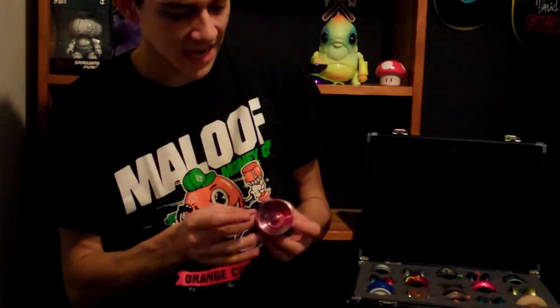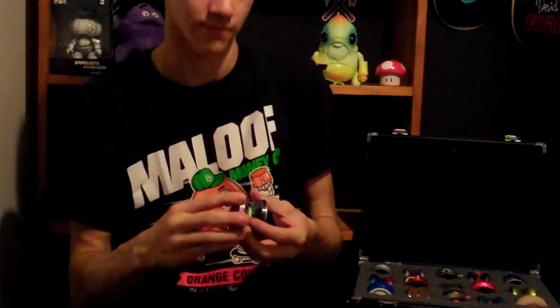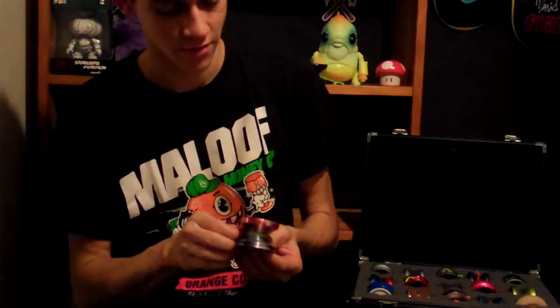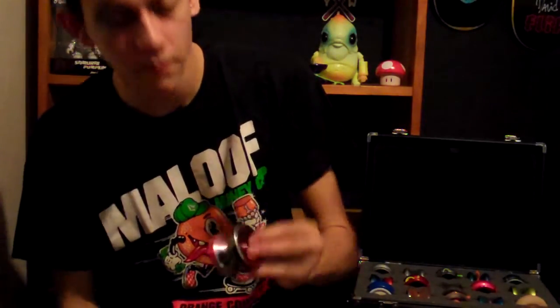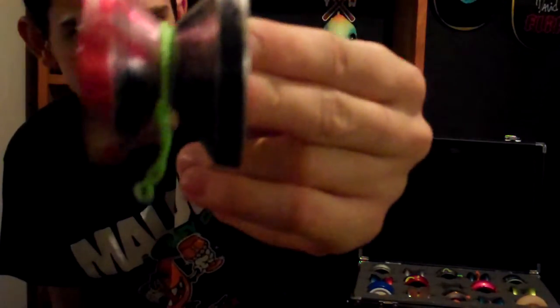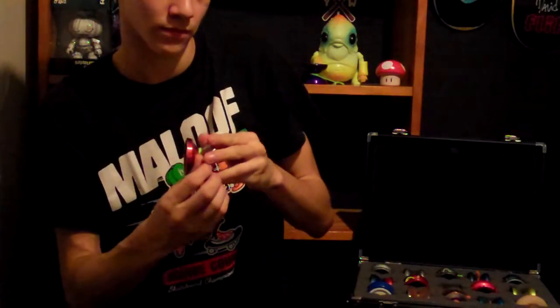This is the EKG by Death by Yoyo, which is dead — the company is dead, for reasons I'd rather not get into. I like it because of the rust effect. The anodization is just awesome. I was just drawn to it because of that rust effect — it looks aged.